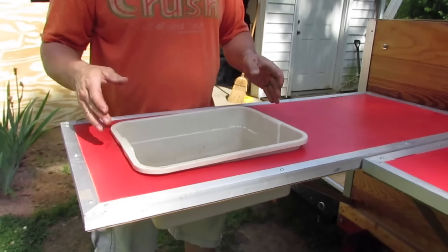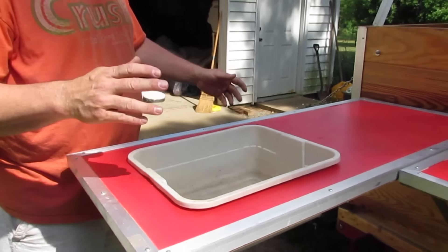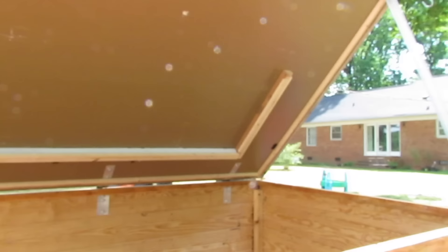This is just a plastic tub we've had for years — it seemed like the perfect size so I cut this hole in here to fit it perfectly. We run a water hose from the front, across the bottom along the ground, and bring it up here — this is how we wash dishes or whatever.